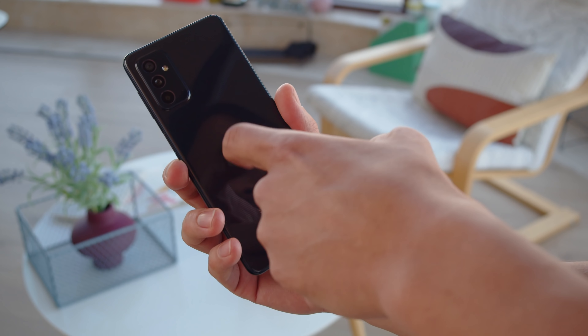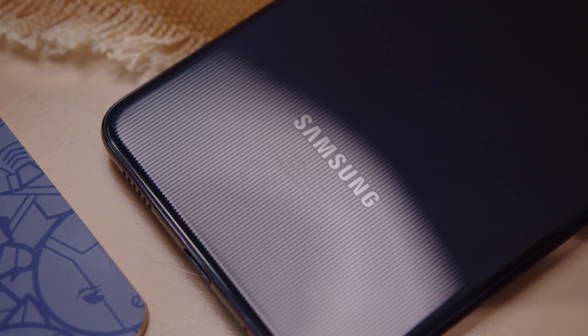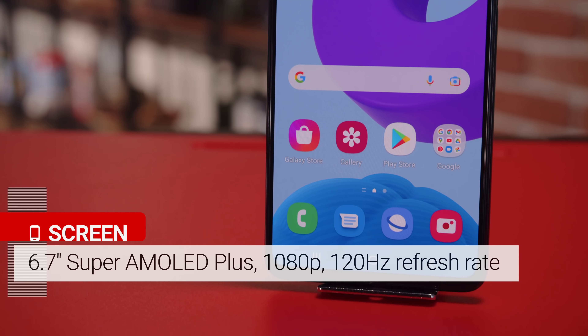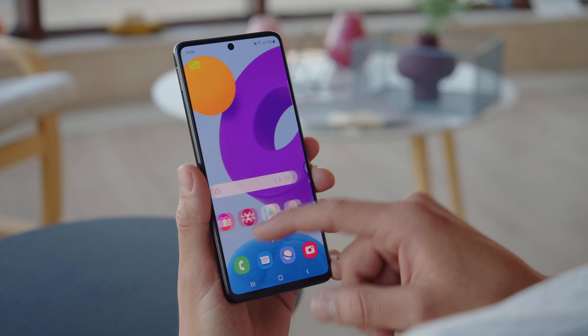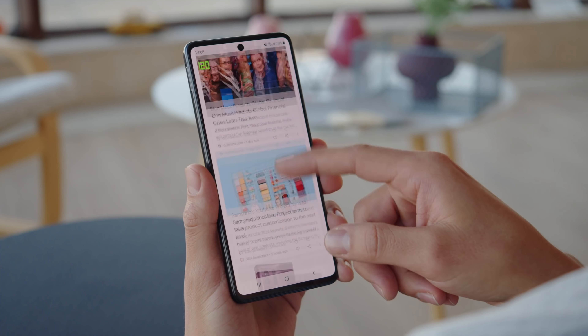The back is made of plastic and is flat and smooth, which you wouldn't expect at first glance because of the pinstripe texture that lies underneath. On the front you get a 6.7-inch AMOLED display with a 1080p resolution and a punch hole for the selfie cam, but this time around there's a fast 120Hz refresh rate for smoother swiping and scrolling.